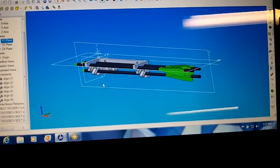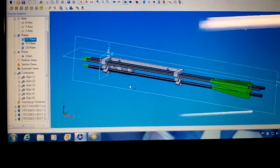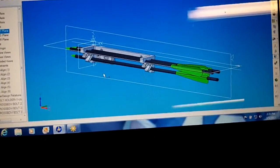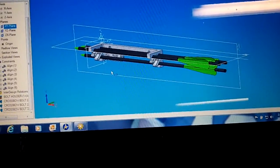So you can see this is going to hold three arrows. I will have to modify the crossbow — I need to put a couple holes in it. But it's got a big aluminum rail, so I'm not too worried about it. I'll show you the part on the bow next.